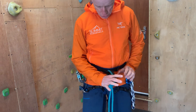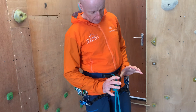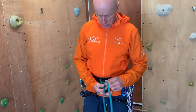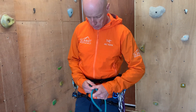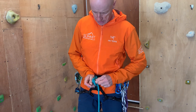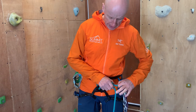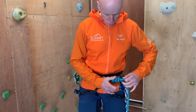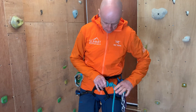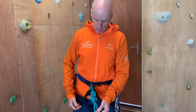Just before I pop the stopper knot on, you can see that it mirrors the size of that pretty accurately. All that remains now is to pop the stopper knot on to my figure of eight. I do a double stopper knot. The important thing is that this stopper knot butts right up to my figure of eight, and I pull that nice and tight — you can see it's touching and I've got a little end sticking out so it won't pop through.